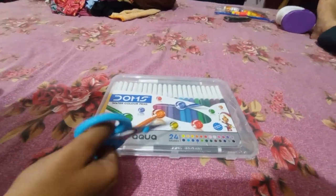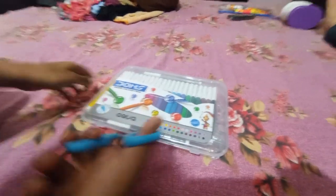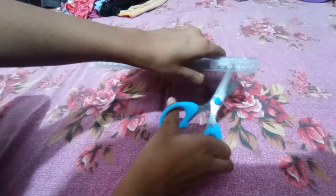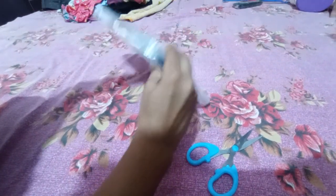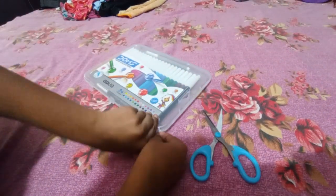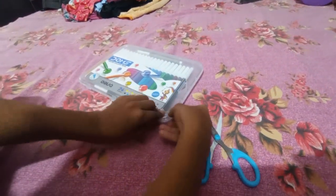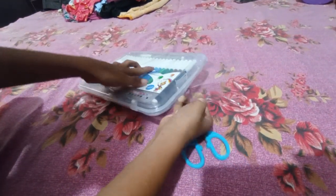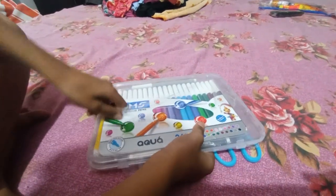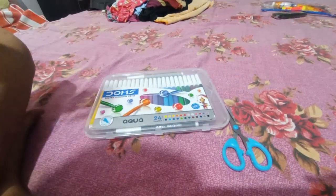So guys, let's open it. We have opened it. Finally we have opened it. So guys, let's open it.